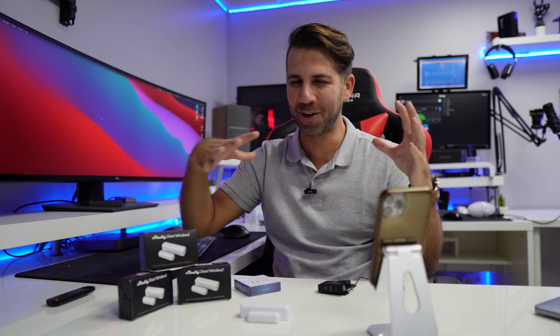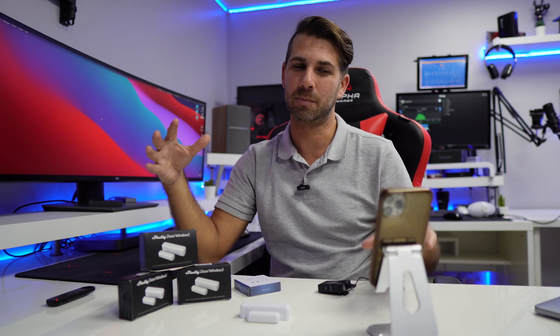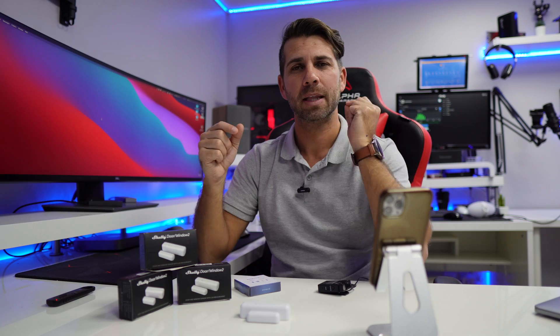Usually we go for Home Assistant and so on to do a lot of stuff, and we've shared that here on the channel. But with the Shelly app, if we use the Shelly ecosystem, in most scenarios we don't even need Home Assistant because it has a lot of tools. There is one thing that's not that clear in my opinion, which is notifications, and I do believe notifications are very important.